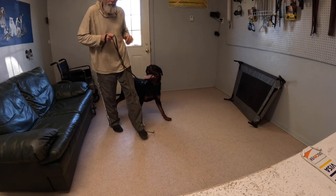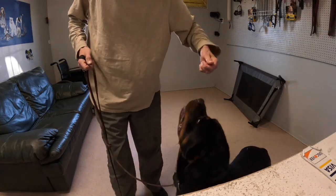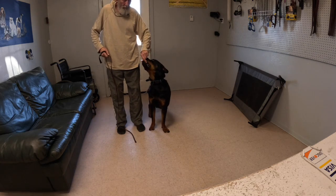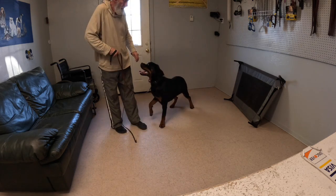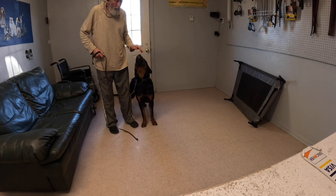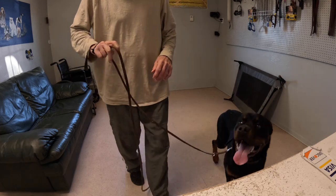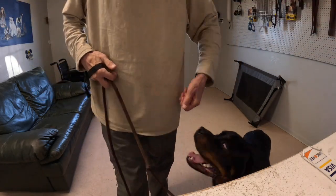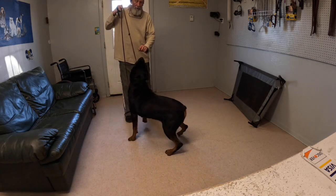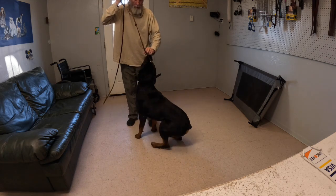A lot of people make a mistake and they teach heeling as a movement. It's way too difficult for a dog — or even for us — if I have you on my left hand side and I'm just moving continuously across the room to find out where to be and where not to be. Unfortunately, that's still a traditional common way by some trainers, and in doing so they definitely destroy the enthusiasm and don't get exact learning of what heeling really means.